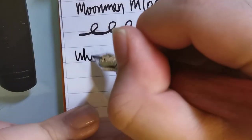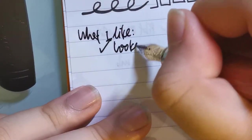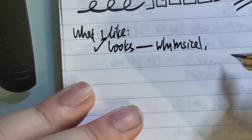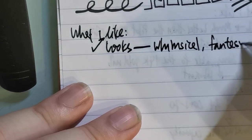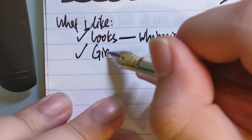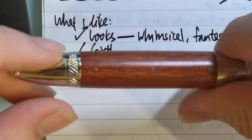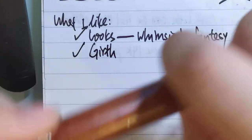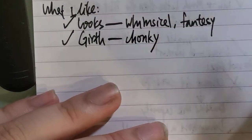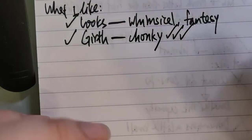So what I like about this pen — definitely its looks. It looks whimsical, a bit fantasy-like. And I like its girth. Some people may say it is too wide or too big for their liking, but I like it. It's a chunky pen, but it fits well in my hand. I prefer large pens.